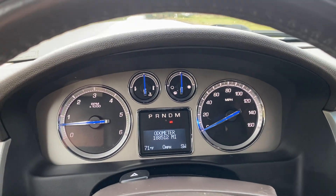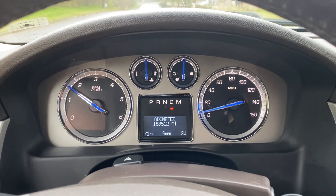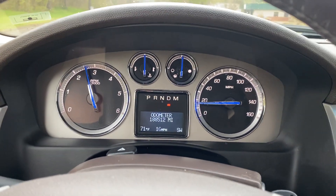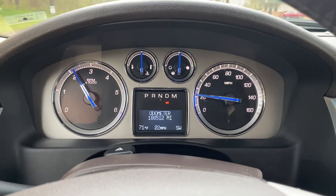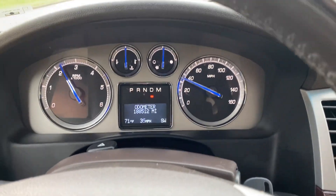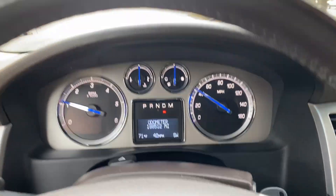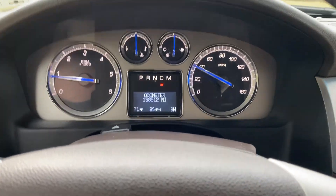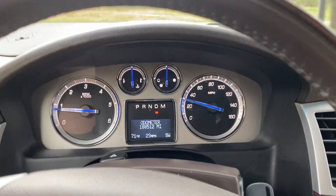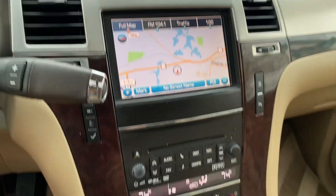Now we're gonna go and take a quick test drive. Going to go ahead and apply the brakes, and that'll do it for our test drive.